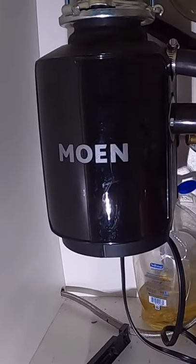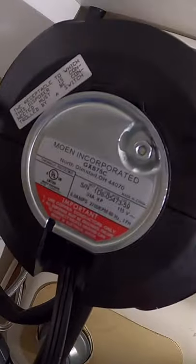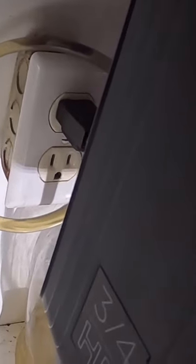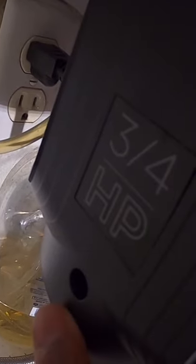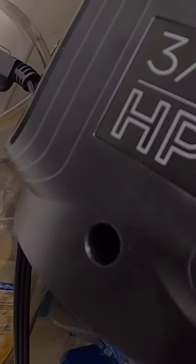So you're looking to reset your Moen garbage disposal. You check underneath it — normally there's a reset button, just like all the other manufacturers make to reset your garbage disposal. But with a Moen product, they like to make it difficult. You'll see there on the side of the unit, right underneath your horsepower rating, a slot where